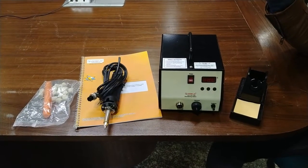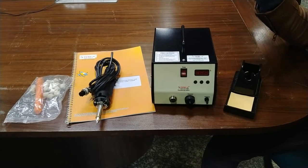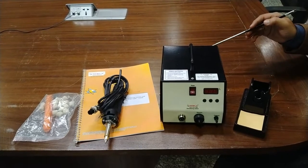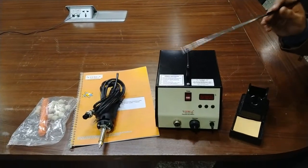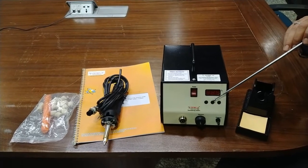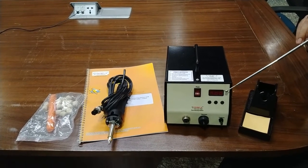This soldering station is powered with the help of a three-core cable, which will be provided with this kit. You can use a 5 ampere, 230 volt AC power socket to power it. You can connect the power cable on the back side of the complete station. This is the front panel of this complete soldering and desoldering system, which has three switches for power on, setting the temperature up and down, and an LED display.